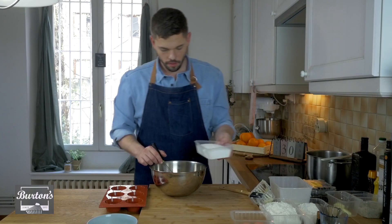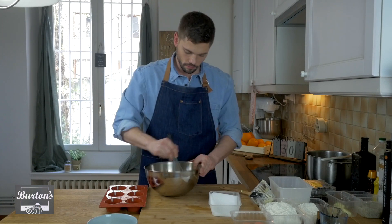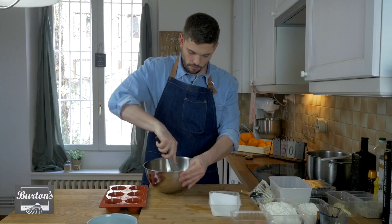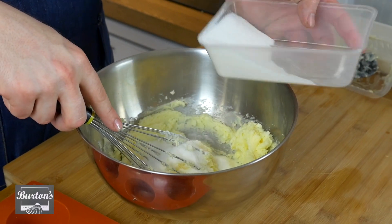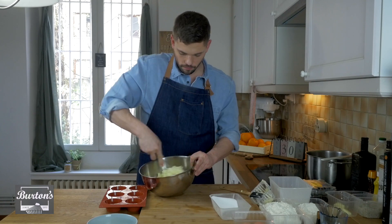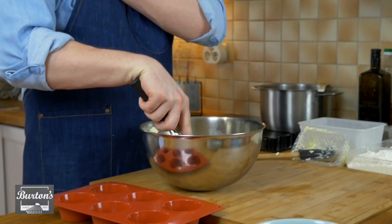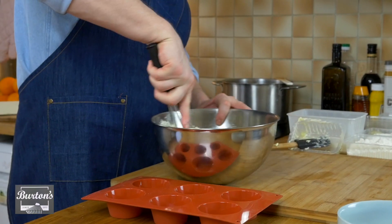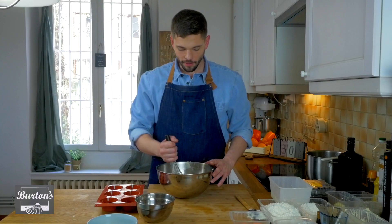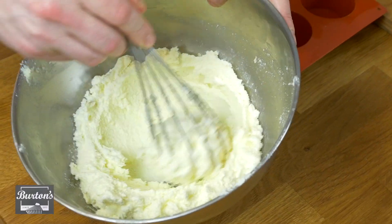Now with the sugar, I'm going to pour it in a third at a time. Now it's going to get a little bit stiff because there's so much in the bowl, so pace yourself and use a little bit of arm muscle — or you can use a handy dandy thing called a mixer. After creaming this butter and sugar mixture, it has now become very opaque white.